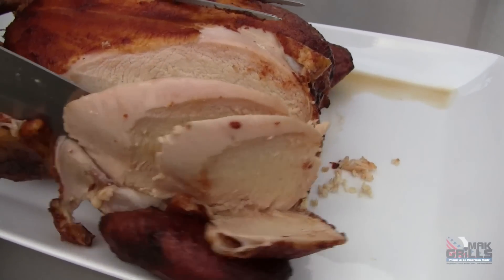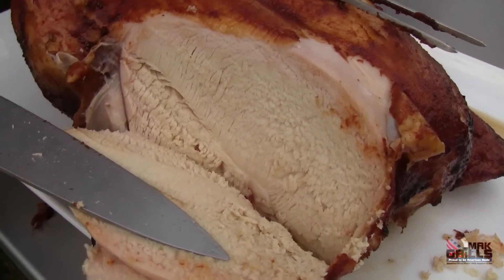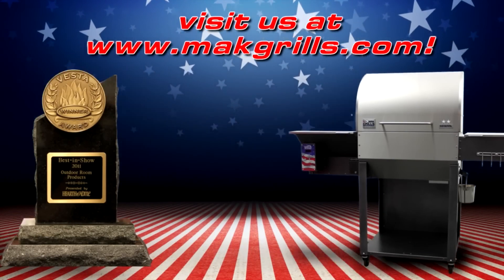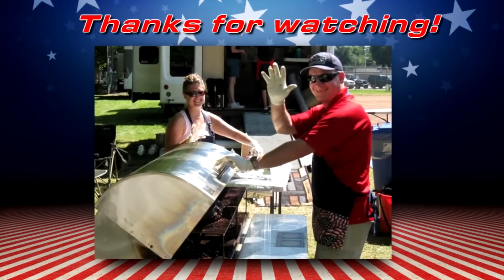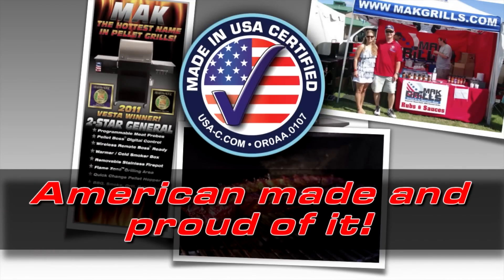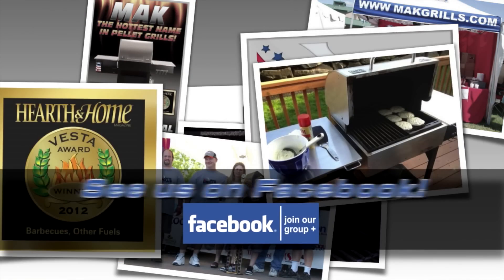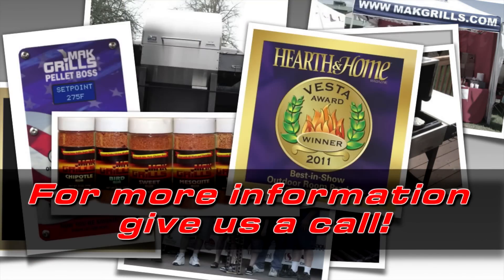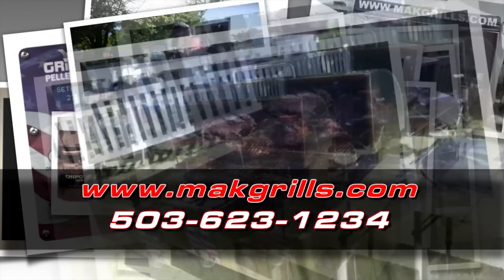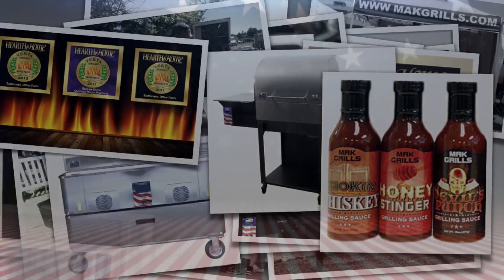That is how you smoke chicken on your Mac Grills Two-Star General. Now you're smoking. We'll see you next time.